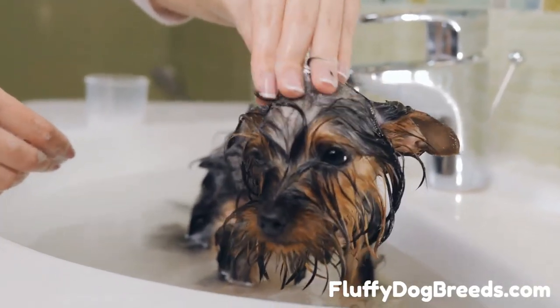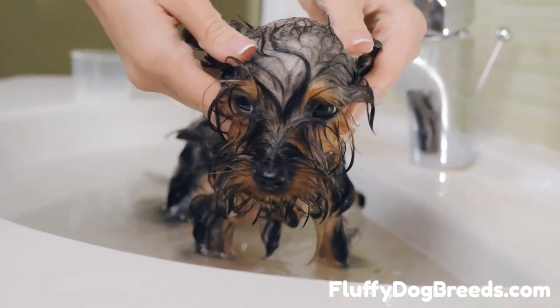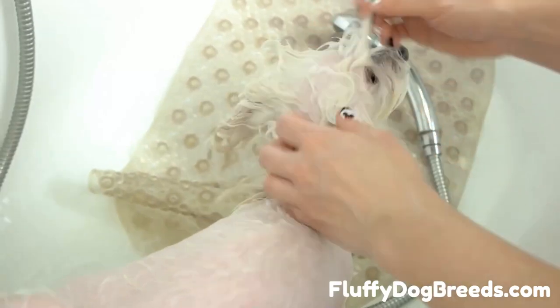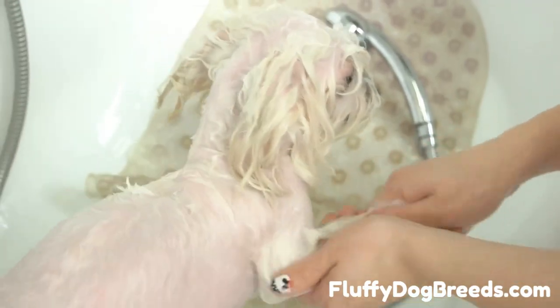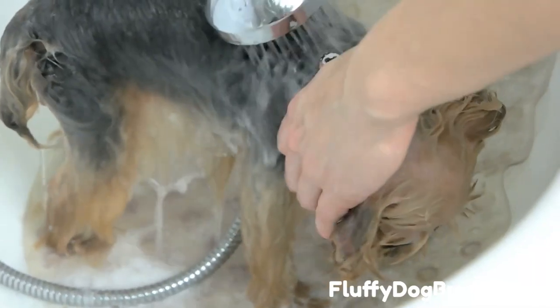If your dog reacts negatively, don't force the issue. Take a break and try again when they're in a better mood. Once your pup is comfortable with water, it's time to start the bath. Fill up the tub or sink just enough to cover their feet and legs. Ensure the water temperature isn't too hot or cold. You may want to use a shallow dish for smaller dogs or an adjustable shower sprayer if bathing them in the sink.